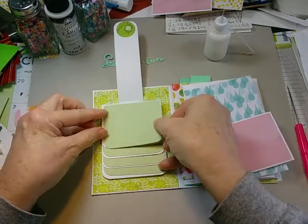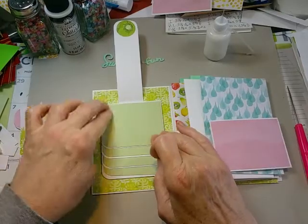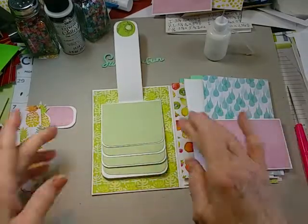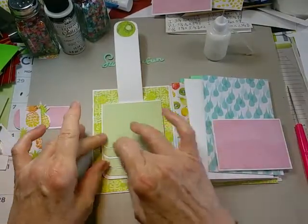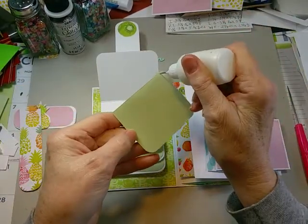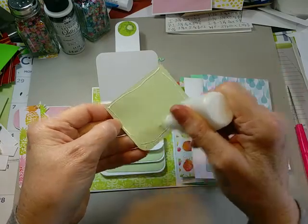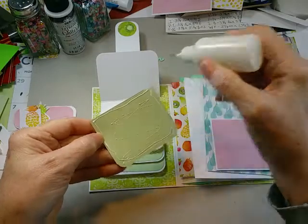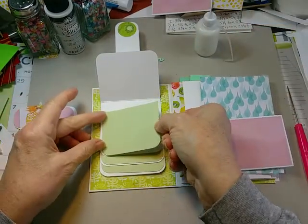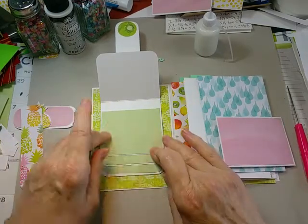To finish off the waterfall, because the pieces are cut an eighth of an inch smaller, when you split the difference you get about a sixteenth of an inch border showing around the pretty green shade, so it'll have a little white edge to it. I just like that look, so that's what I do for my waterfalls.